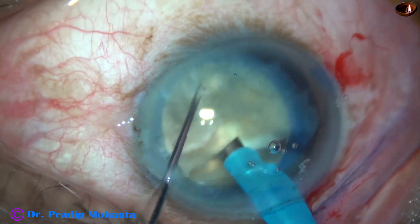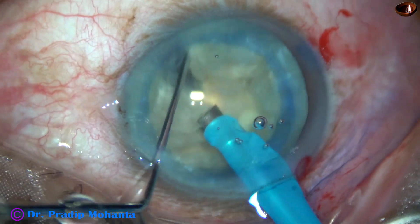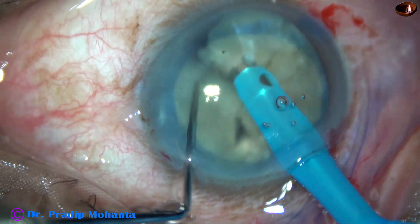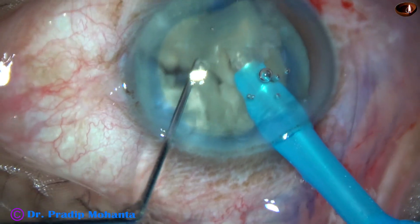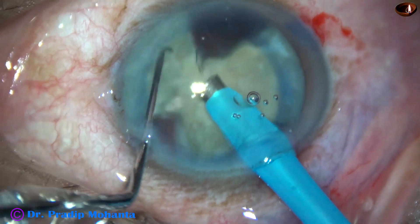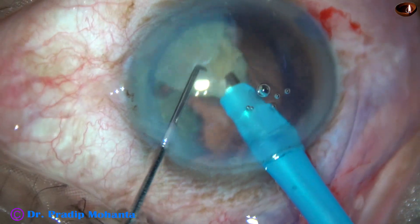Now, this hemi-nucleus has been divided into three fragments. I come to the other hemi-nucleus and divide it into two pieces. So the nucleus has been divided into five separate fragments. They are free. I start emulsifying each nuclear fragment one by one.